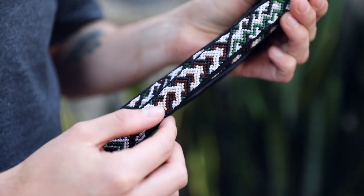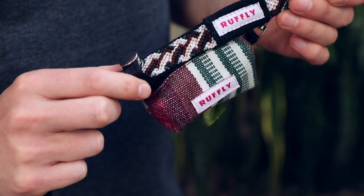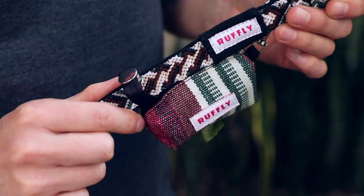The knotted leash has a heavy-duty nylon webbing interior, a teardrop handle with built-in padding, a stainless swivel clip, and a D-ring for poop bag holder attachment.